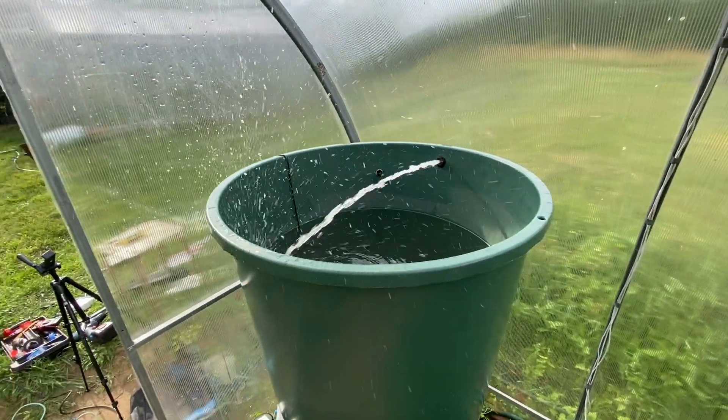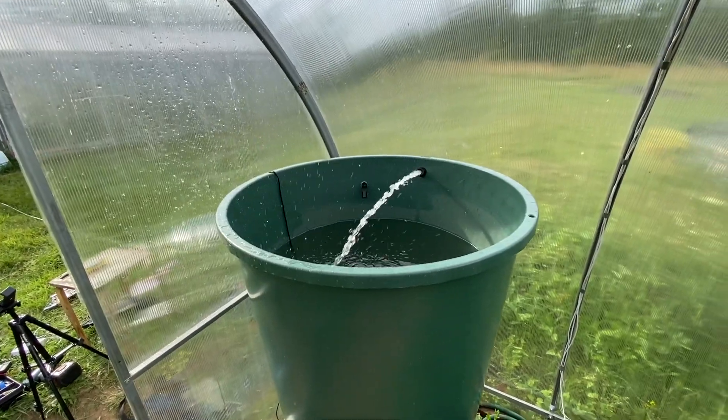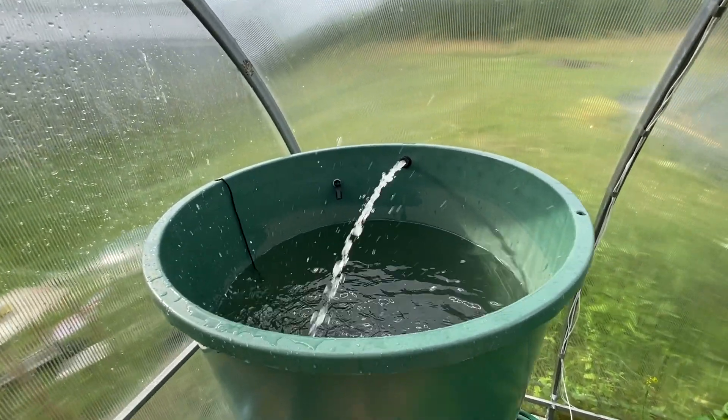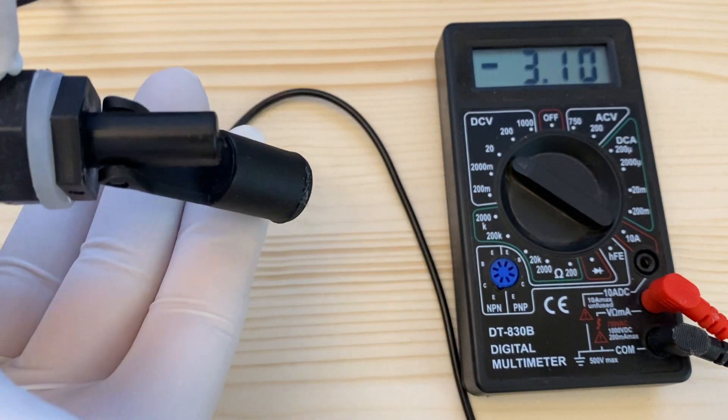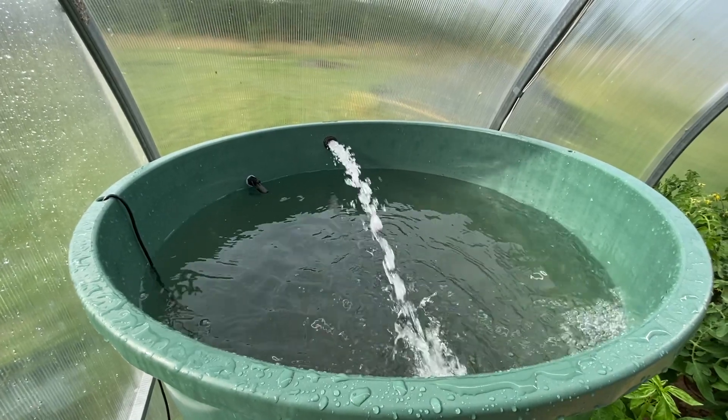The greenhouse automatically turns on the water pump to fill the water tank located right inside the greenhouse. The water is heated to a temperature suitable for watering the plants.